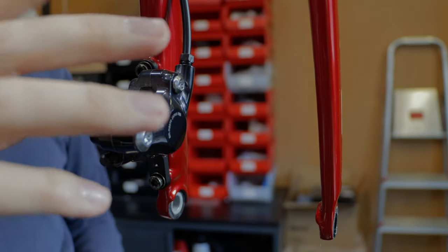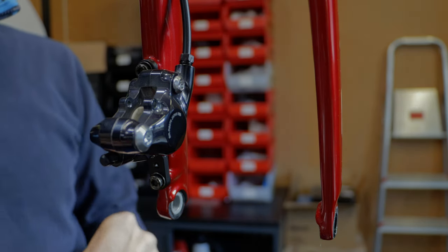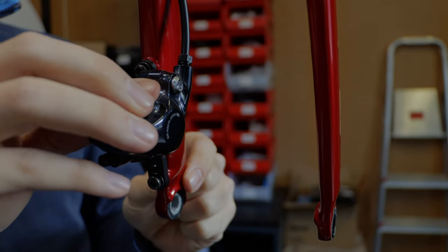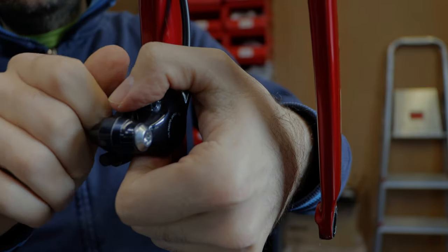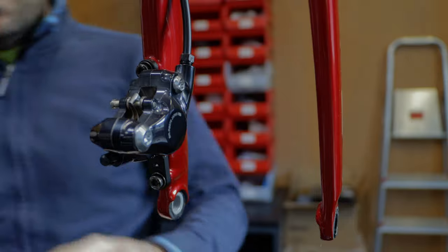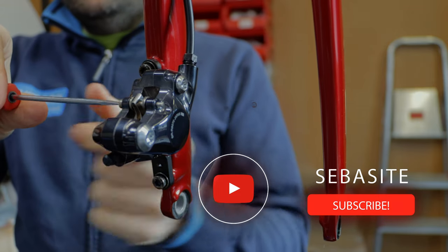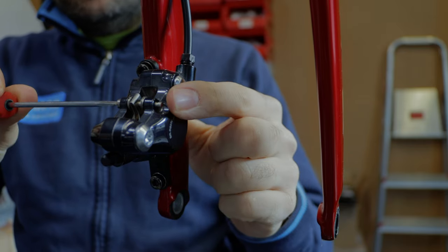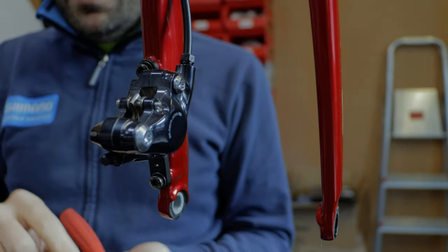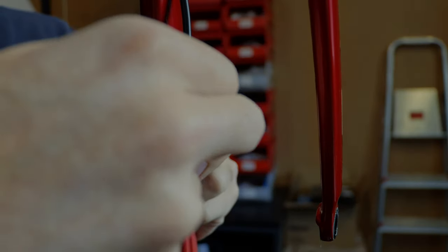Now let's install the brake pads inside. At this point we are sure that the pistons are completely in on both sides. We install the brake pads back inside like this, put the bolt in — make sure everything matches correctly. This bolt you don't need to tighten too much, just a little bit with two fingers. And at the end don't forget the safety pin — put the safety pin in. That's it.